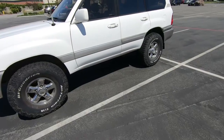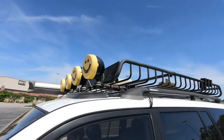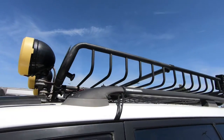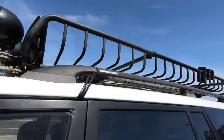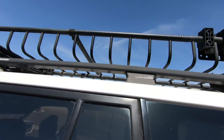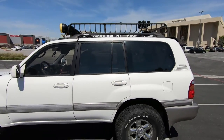I think the easiest thing to do is to start from top to bottom. First off we have the Yakima roof rack — this is the Mega Warrior with the middle extension piece right here, so it extends it for a little bit of length. As you can see, it's almost the same length as the Land Cruiser.